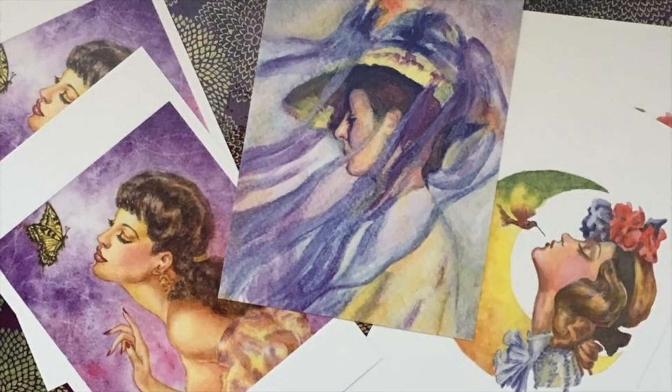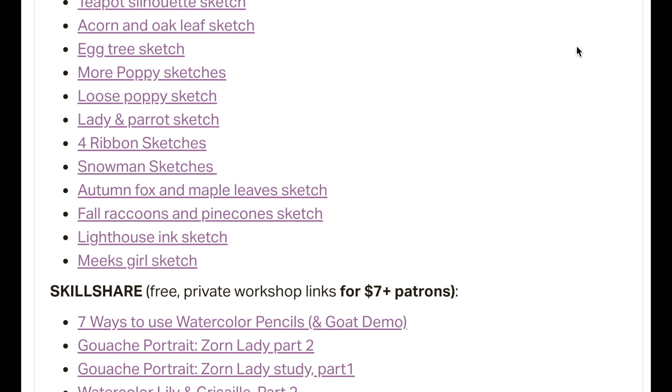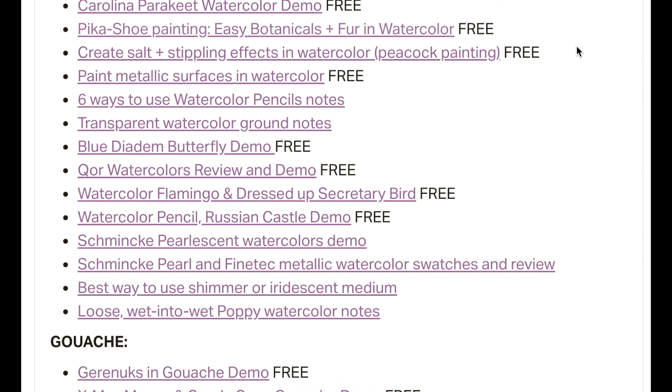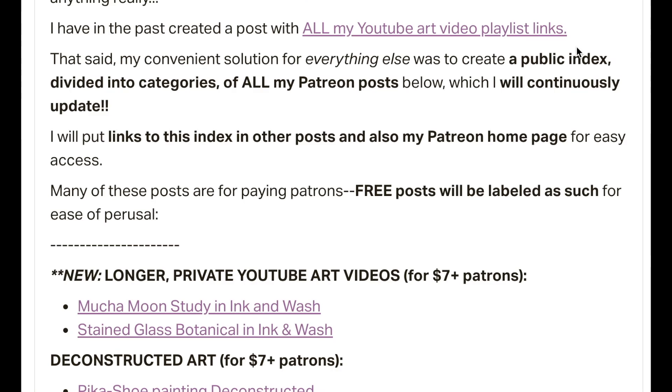I'm sharing a shorter version of this demo publicly on YouTube that'll still have a decent amount of information, but if you're a $7 patron then you're watching an in-depth, leisurely, almost real-time version with lots more information and instruction. $7 patrons get all my new longer private YouTube videos, free passes to my six previous Skillshare videos, along with many other info-dense, deconstructed art and Q&A posts, video notes, and sketch downloads. You can check out my constantly updated public index of all my Patreon posts, divided by category, with free public post links labeled for easy perusal by all.